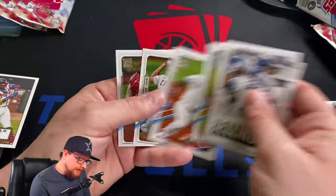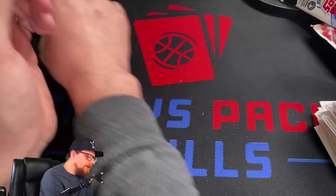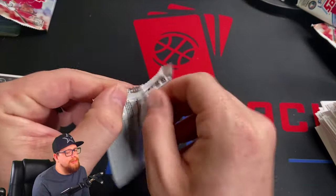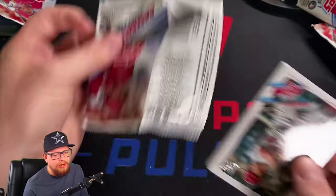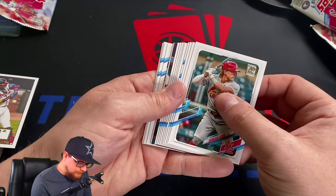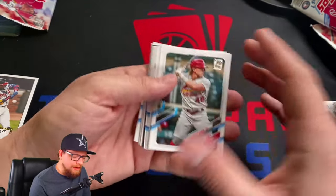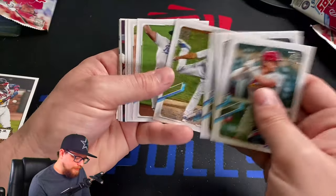These mega boxes — I think it was 40 bucks, yeah about $40 for 16 packs. That is not bad at all. They're Target exclusive, so if you can find some more power to you — they're super hard to get right now, but if you can find one, awesome.